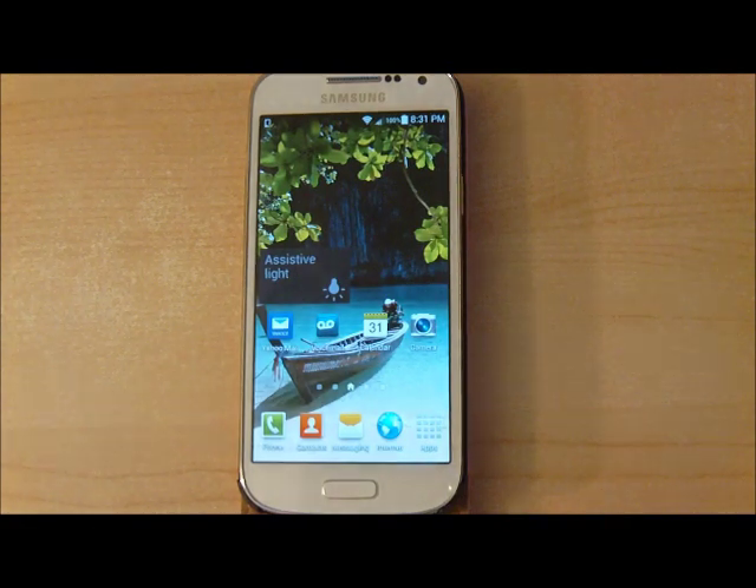Hello viewers, welcome. In this video I'm going to show you the Samsung Galaxy S4 Mini. This phone's been released about a year ago and it's about time to upgrade to KitKat 4.4.